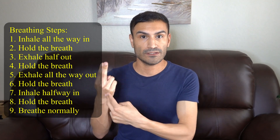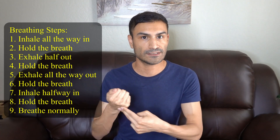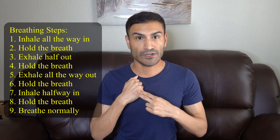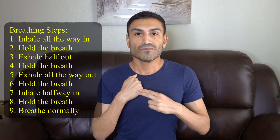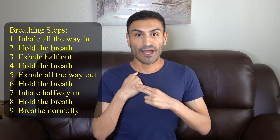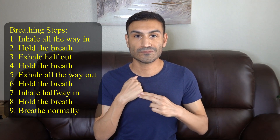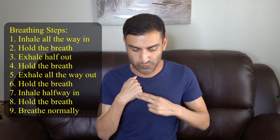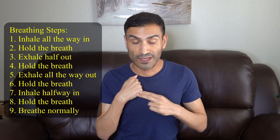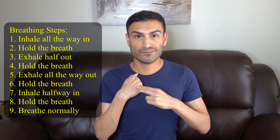Now we're going to take the hand that's touching your chest and turn it into a fist. The other hand is going to stay tapping on the outside of your hand. In the same position: all the way in and hold, half out and hold, all the way out and hold, half in and hold, and breathe normally.